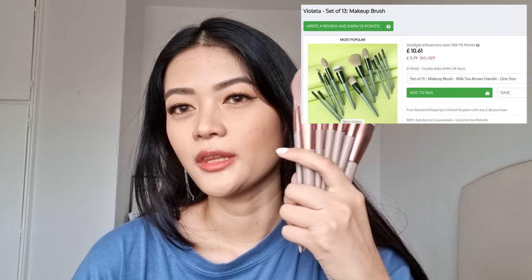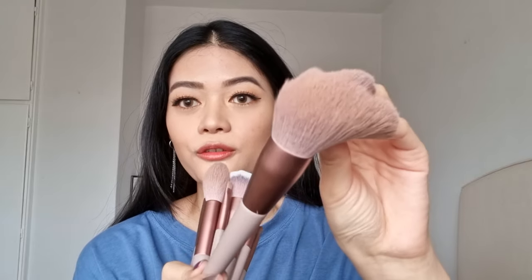The next item is a set of 13 makeup brushes in milk tea brown colour with rose gold details. Literally when I saw them I had to get them. The brushes feel so soft, and the eyeshadow brushes pick up pigment from the palette really well. Definitely a great purchase — I've been wanting to replace my current makeup brush set, and these are so good for the quality.